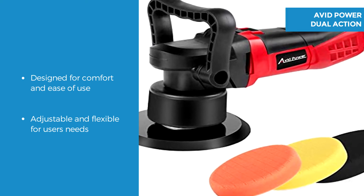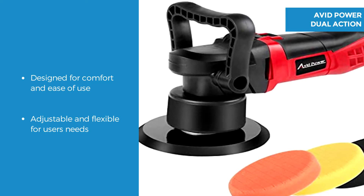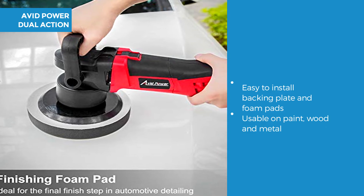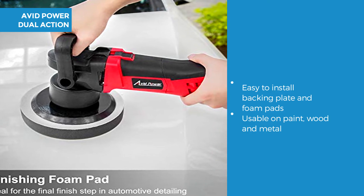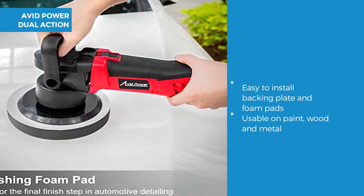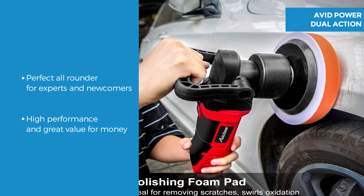There is an ergonomic handle design for safe operation — it is both adjustable and flexible, providing a comfortable non-slip grip. It's easy to install backing plates and foam pads, but always make sure the pad and backing plate are aligned. It can be used on paint for sanding, on wood and metal.